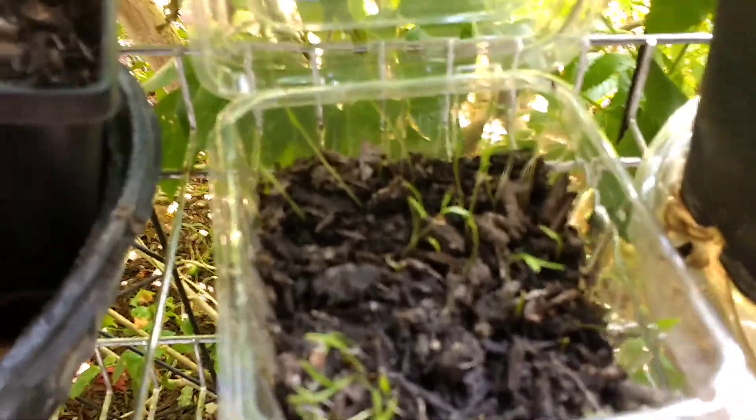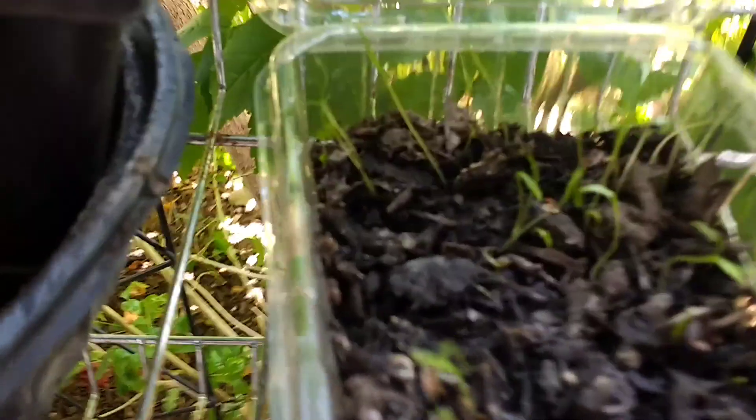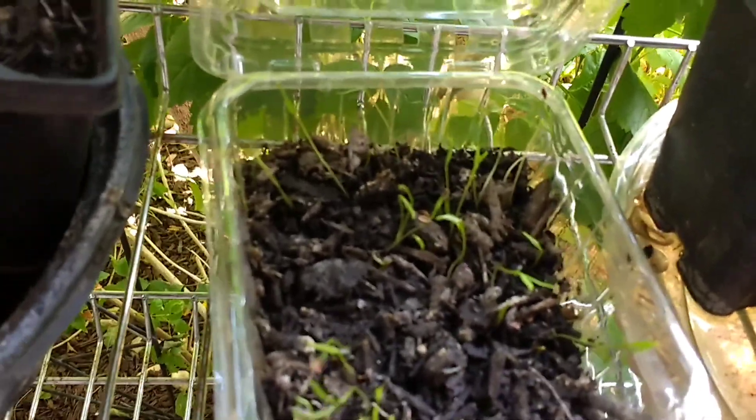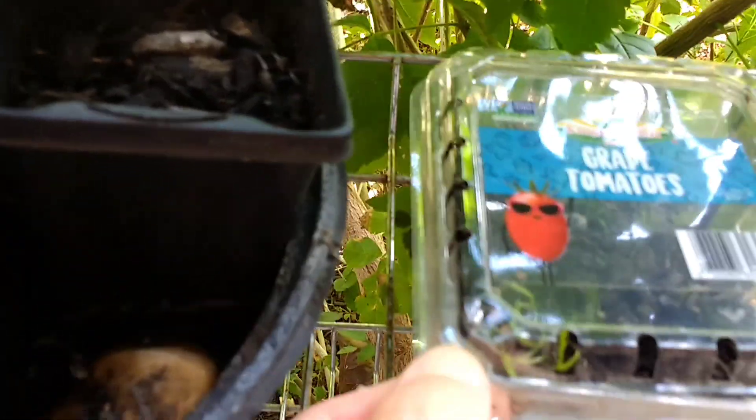I planted two — this one and then this other one. One of them has dill, and one has lavender, and I didn't label it so I don't know what it is. But it's in there, like a little terrarium type deal.